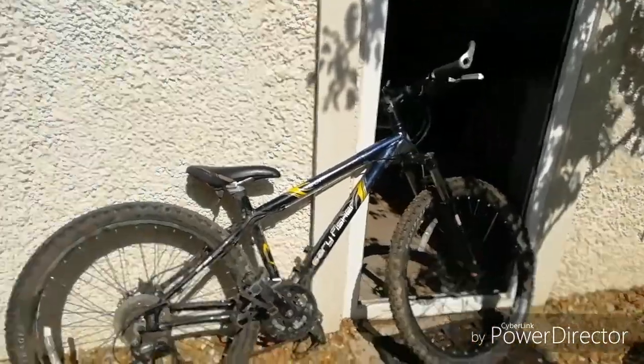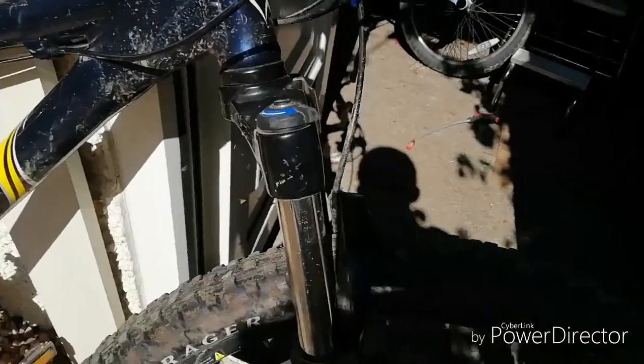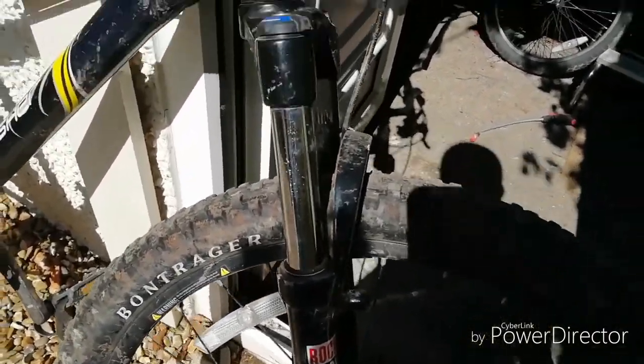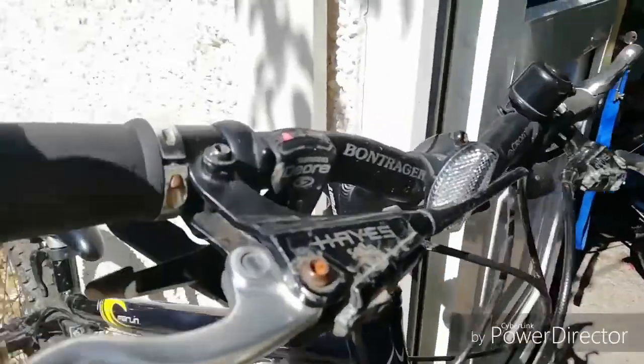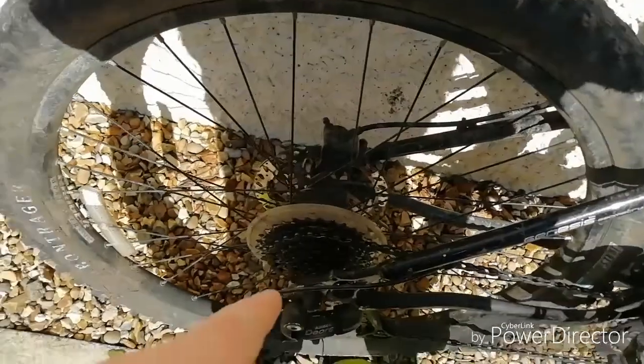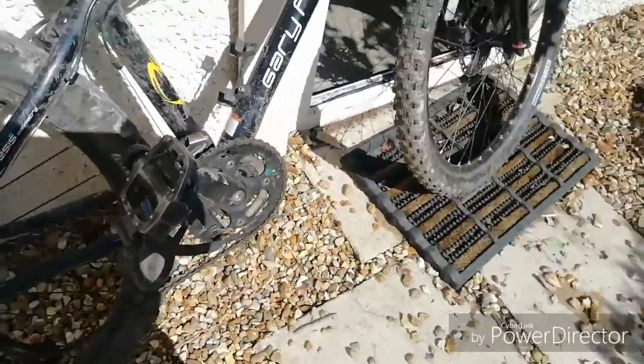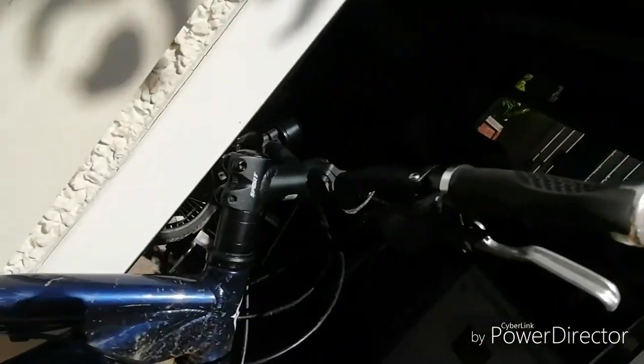So this is my dad's bike. It has about 100 millimeters on the front shock. It's got hydraulic disc brakes and it's a 3 by 9 — I counted, yep, nine gears. It's a Gary Fisher with a sport stem.